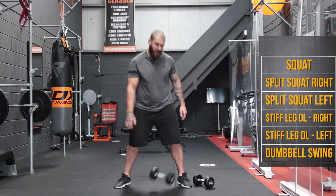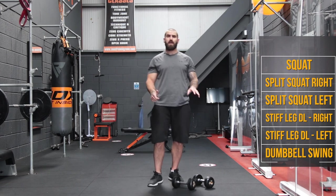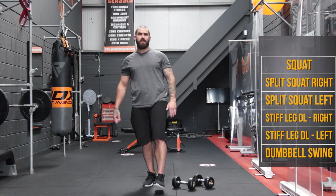Good job guys, going to take a quick 20-second break to grab a drink of water, then we're going from 5 right down to 1.